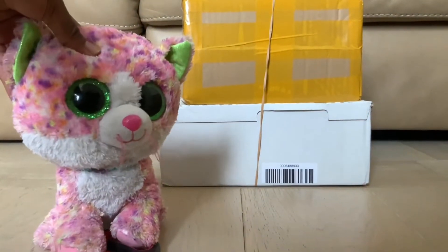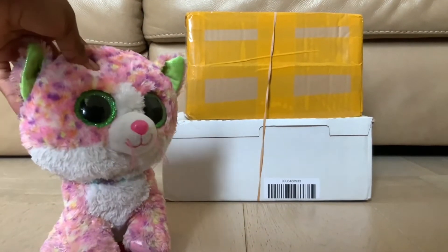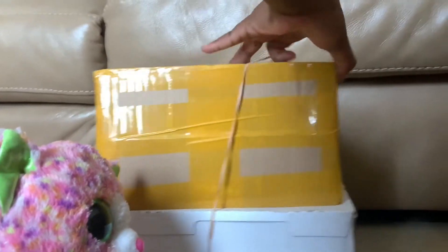So first off, we're going to need some sharp objects, like these scissors that I have here. Hey, kids — first off, what are you doing here? This is a 13-plus channel. Second off, be careful with sharp objects! Now we are going to take off this rubber band!